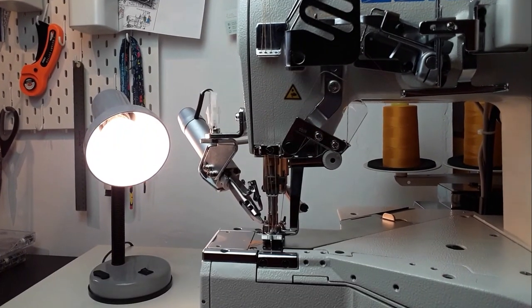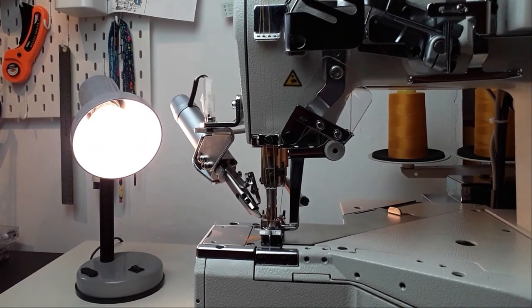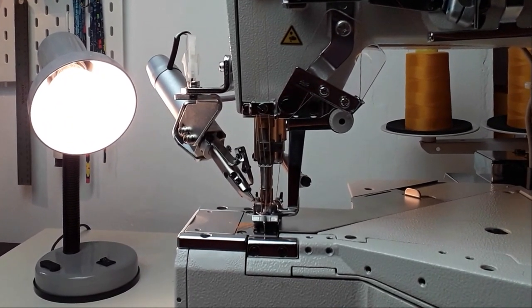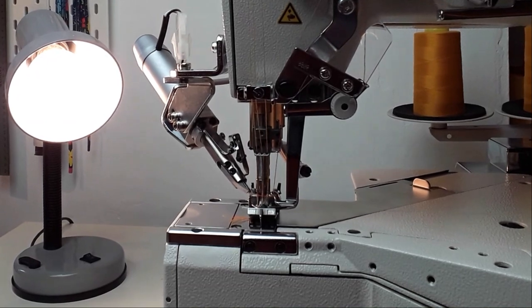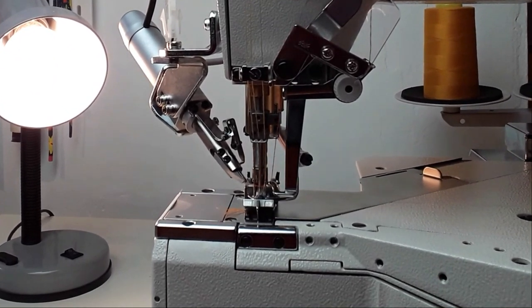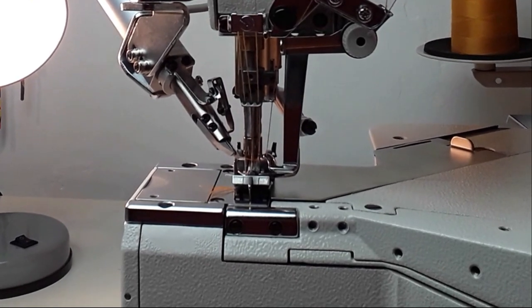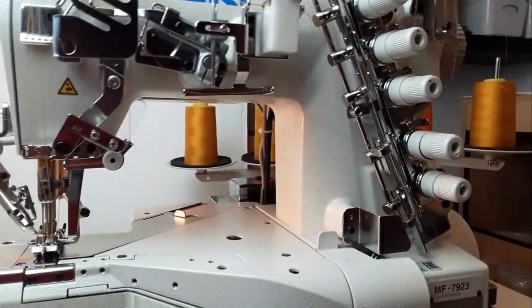The lift of the presser foot is higher if you decide not to use the spreader. You can lift the foot eight millimeters, but the machine will be covering the bottom of the seam only — the top will be a two or three needles stitch. With the spreader the foot lift is five millimeters, and that's for top and bottom cover.